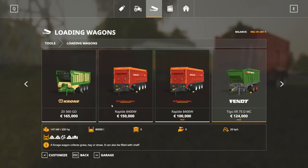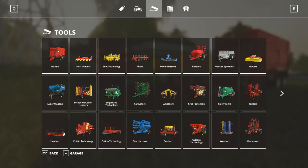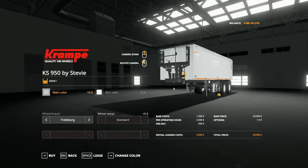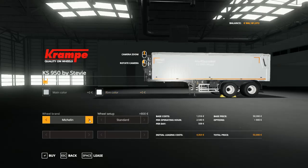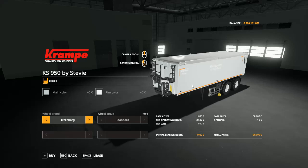This is the Fentigo XR75 with a capacity of 80,000 units. That was the loading wagon section. Now moving to the trailer section — here is the Krampe KS 950 by Stevie, with a selectable main color, selectable rim color, wheel brand, and wheel setup, with a capacity of 60,000 liters.